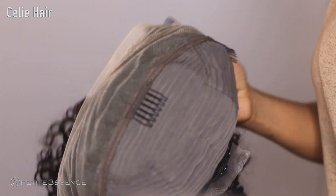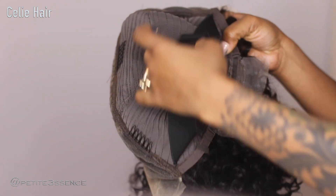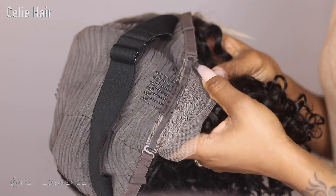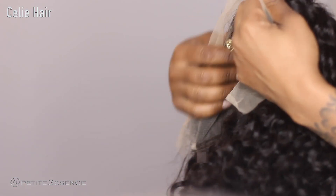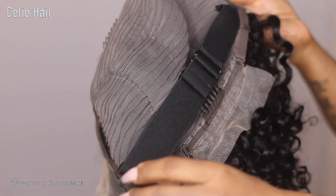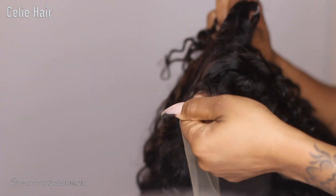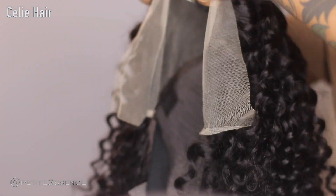It is a free part lace front. This is how the inside of the cap looks — it has a total of four combs on the inside of the cap, an adjustable strap, and also two adjustable straps in the back so you can make it tighter or looser to your liking. I am so ready to install this. This wig is perfect — you could wear this glueless as well, especially because of all the security on the inside with the adjustable straps and combs. So this is a gorgeous 13 by 4, 16-inch curly glueless wig.